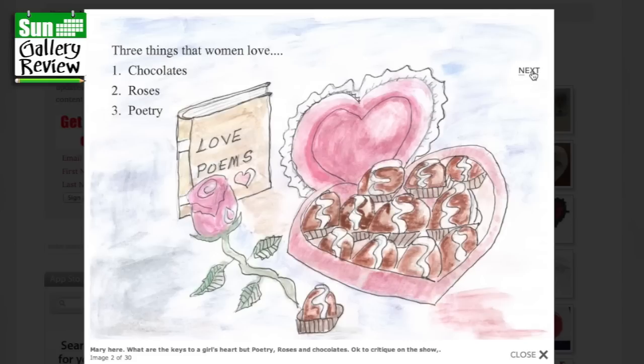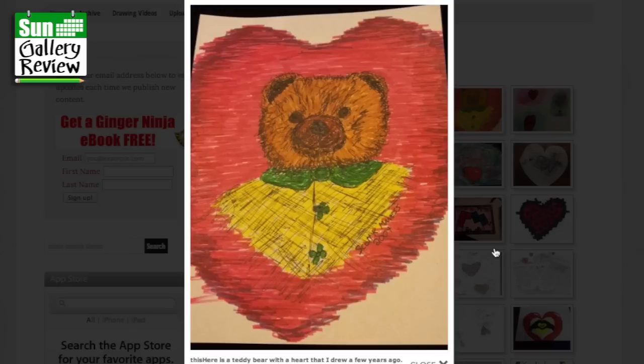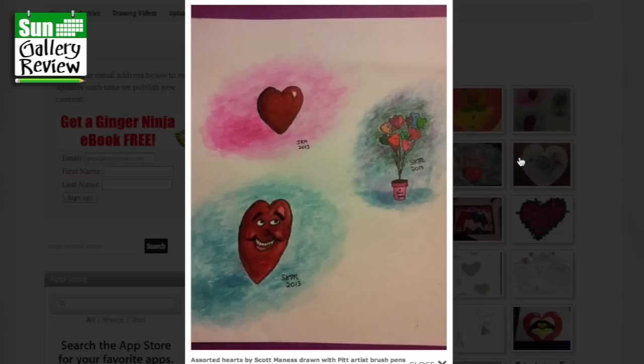Now all you guys out there, you know what you need to do. The Apple of My Eye — Valentine for My Husband Scott Maness by Anastasia. I love these little apples, slightly crazed with love. This here is a teddy bear with a heart that I drew a few years ago by Scott Maness, drawn with Pet Artist brush pens — oh, that's cute.